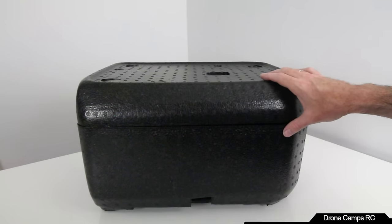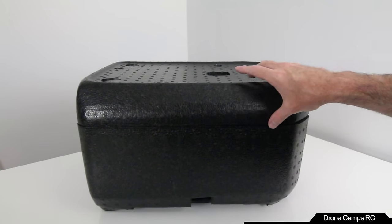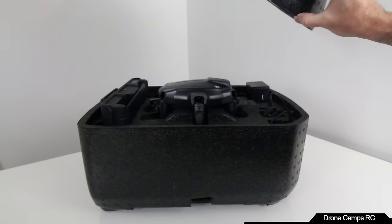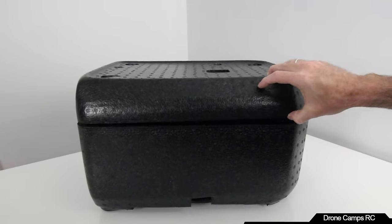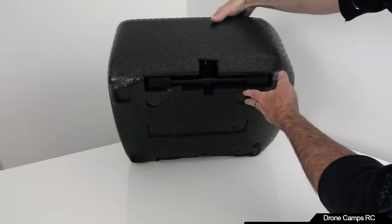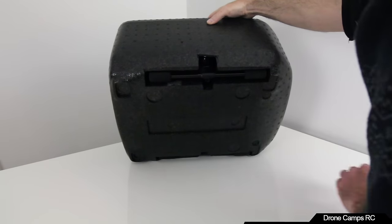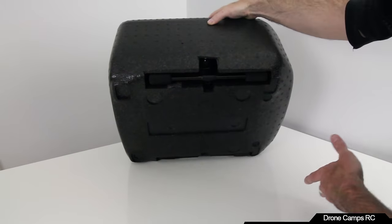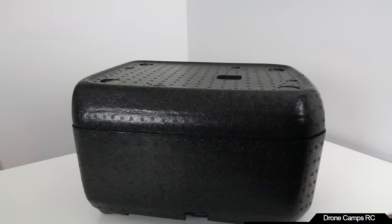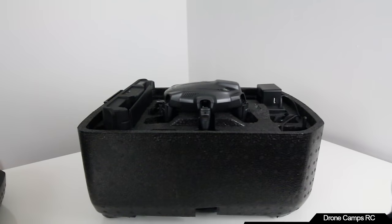It's a very dense styrofoam — this is not the backpack, just the box inside the cardboard. There are holes on the bottom where the landing gear comes through. With some fabric and straps on the back, you could literally make this into a backpack if you're handy with a sewing machine, but the backpack is sold separately.